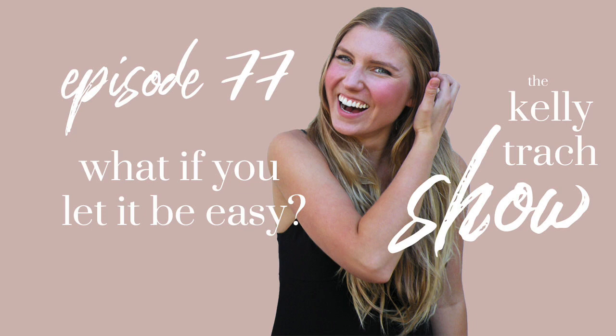Let's talk about this question: what if you let your life be easy? What if you let it be simple? What if you allowed it to flow?